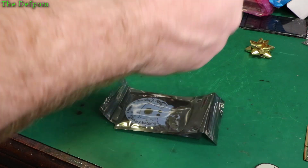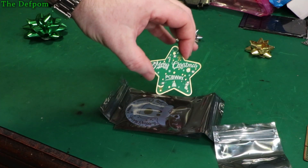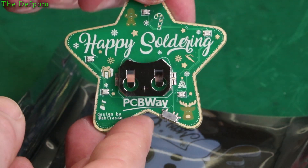A PCBWay star - this would be quite nice for the Christmas tree actually. It's got LEDs on it and a coin cell on the back. Let's get the battery in.